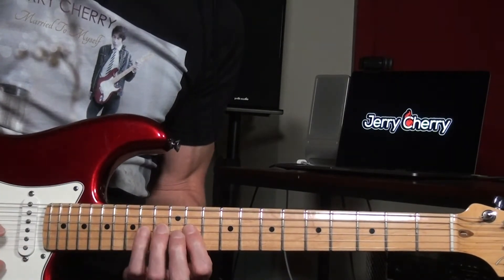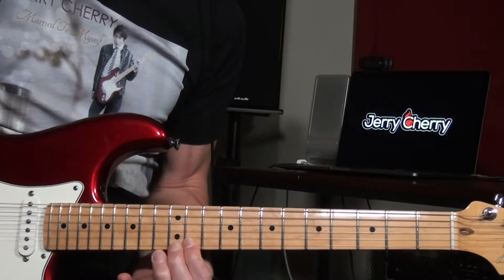I made a playlist of videos where I cover the major, the melodic minor, and the harmonic minor scales and their modes, three notes per string. To see that, click the card above or see the link in my description.